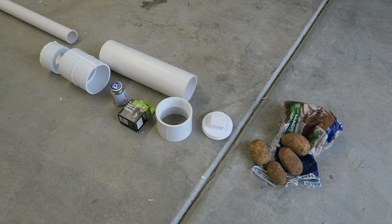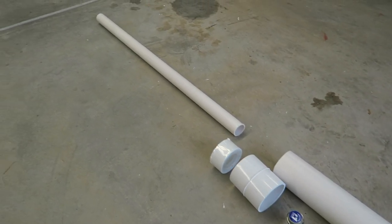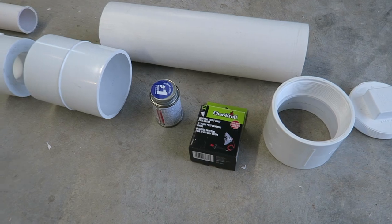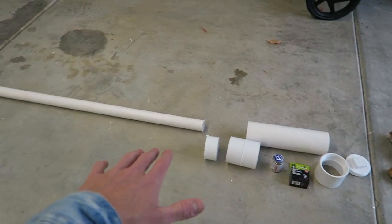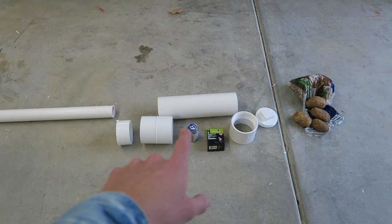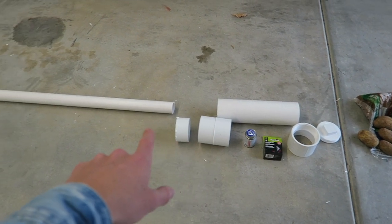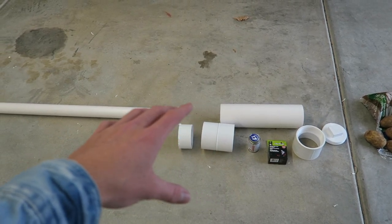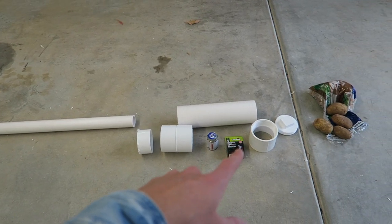Making a potato cannon is actually really easy. All you need are a few pieces of PVC pipe, some PVC glue, and an igniter from a grill. I'll detail all the different pieces you'll need, but essentially it's about 16 inches of 4-inch PVC, about 4 feet of 2-inch PVC, and then just the adapters to shrink it down from the 4-inch to the 2-inch, as well as the cap for the end.